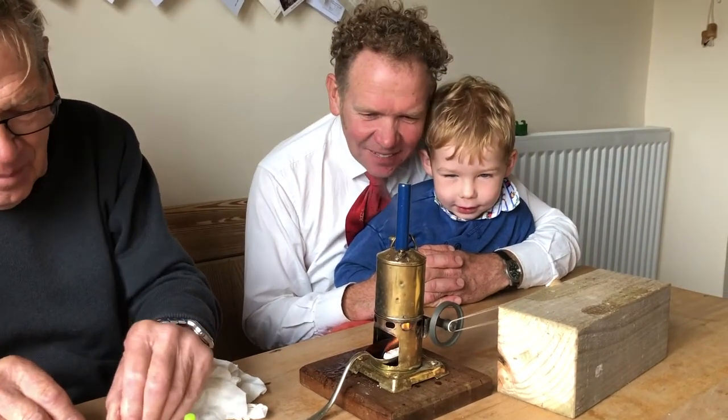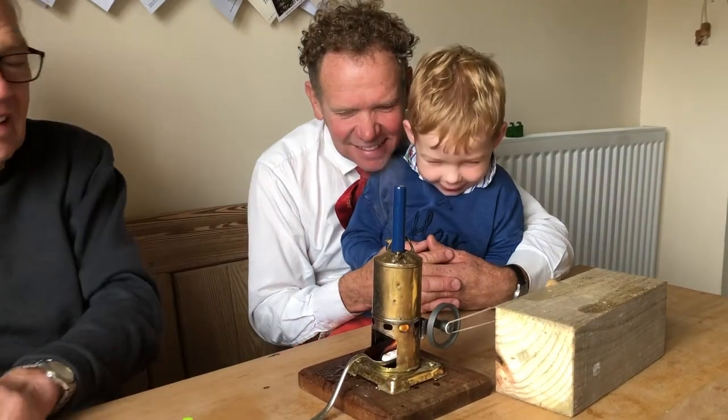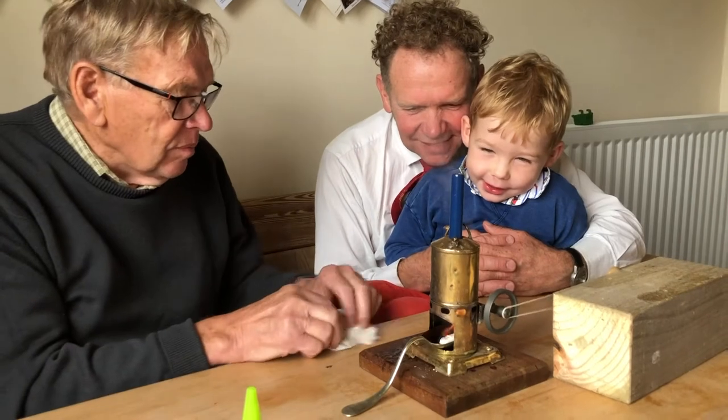Let's see it go. Wow — he's away now! It's really little, isn't it?